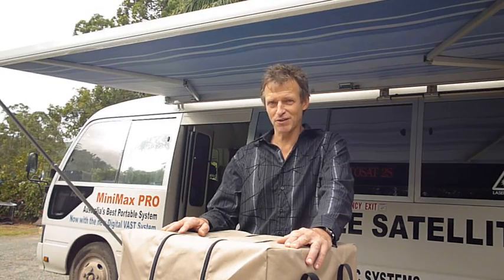Hi, my name is Bruno from Karuna Enterprises. Today I'm going to introduce you to a new product we have in stock. It's called a Papsa, which is a portable auto-pointing satellite antenna.